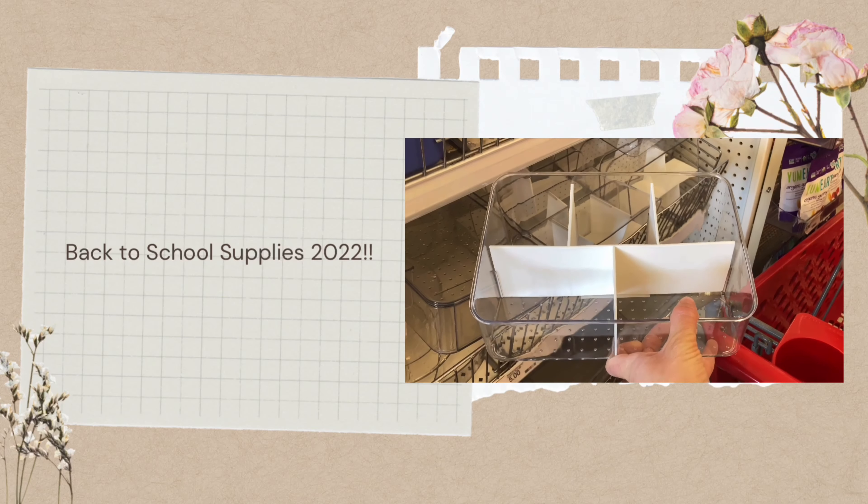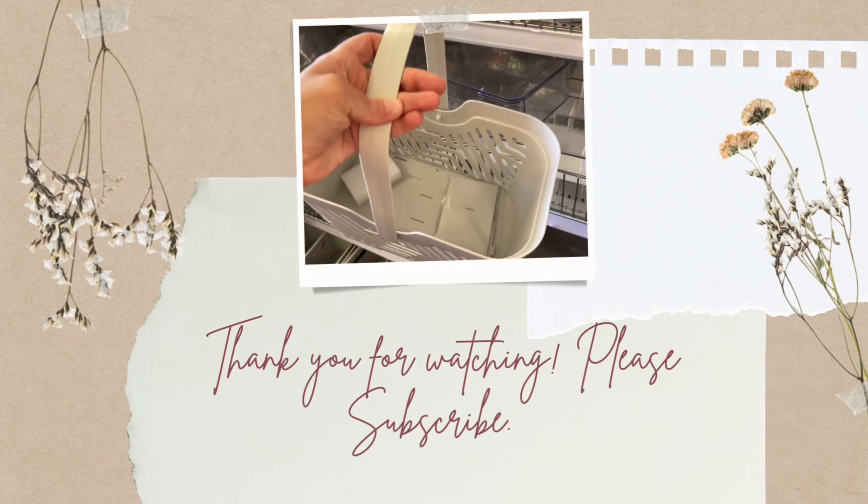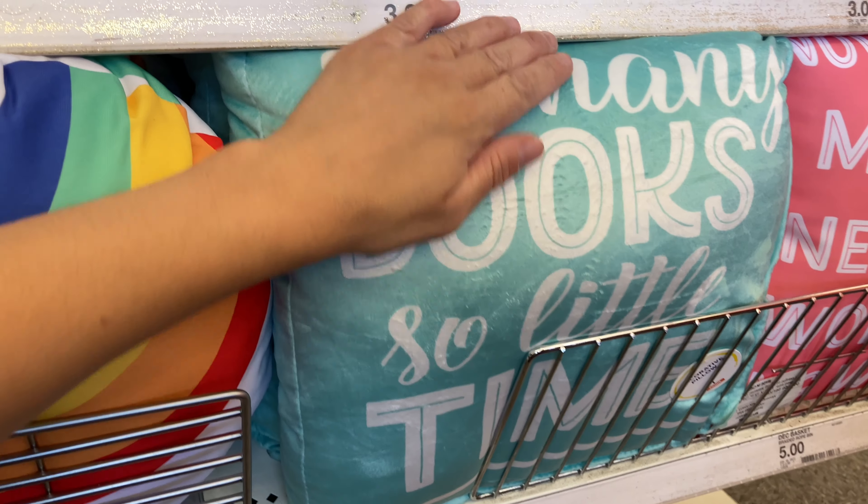Today I'm going to show you all the new things in the Target Bullseye Playground. Everything is school supply related — everything is out for 2022. If you're going back to school or you're a teacher, stay tuned.